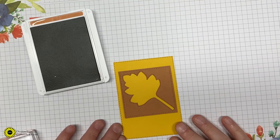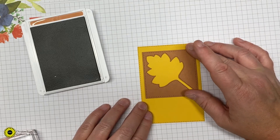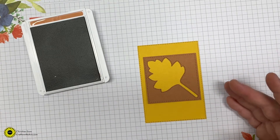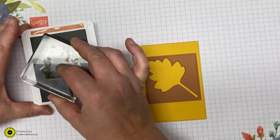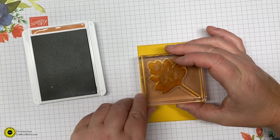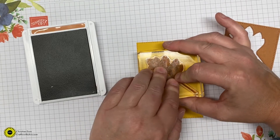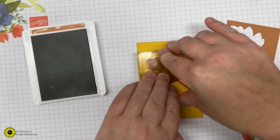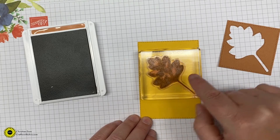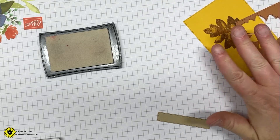Line up your square on the bumblebee piece of cardstock — you can center it or put it up towards the top, wherever you want. If you want it to be perfect, you can get your Stamparatus out and line it up. I'm just going to eyeball it and stamp it at an angle using cinnamon cider to stamp out this leaf. As you can see there are little clear spots in there — that's normal for this type of stamp; it gives you almost a watercolor effect. Set those two pieces aside.